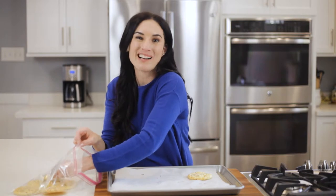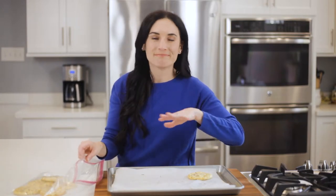They store in the fridge really well, but they do not freeze well. You could, but they are egg-based and they get eggy and squishy — just don't do it. It definitely changes the texture and they sort of eventually dry out.